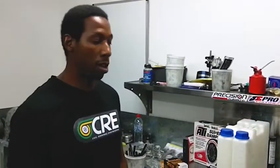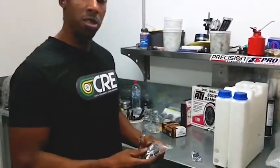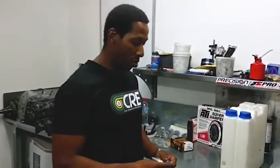Hey guys, Alander here from Cool Runnings Engineering. We're down with guys from B2R Motorsport today and we're putting an Aquamis HFS4 system into one of their R32 GTRs. We just wanted to do a quick run through of how to install the level sensor and also the pickup into the 10 litre Aquamis tank.